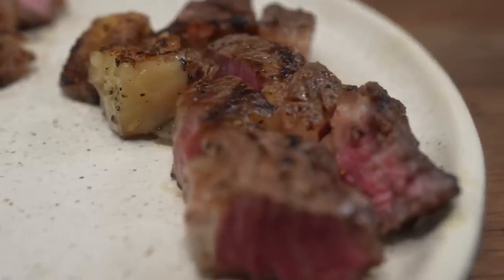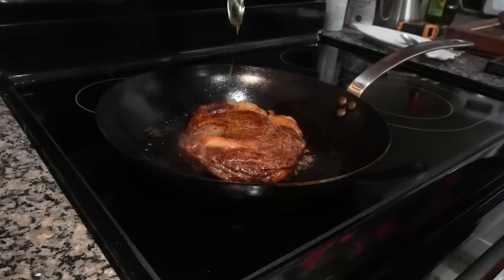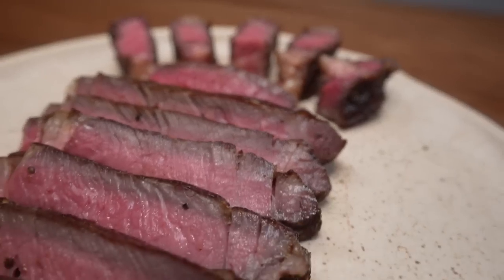Barely any crust, not evenly cooked, and arguably worst of all, I burned the butter. But here's the steak I made using a slightly modified version of Max's recipe. Just like I told you — perfection. And here's how I did it.